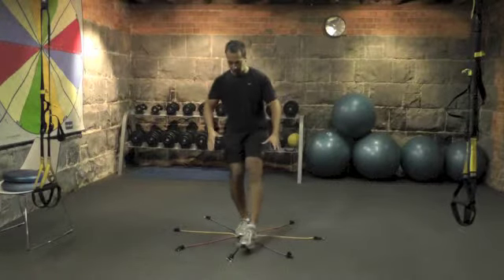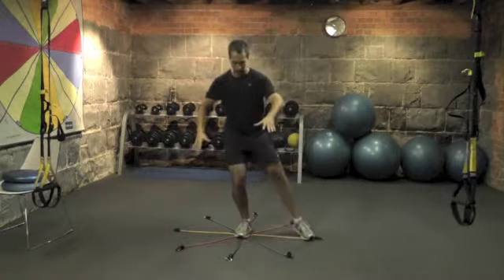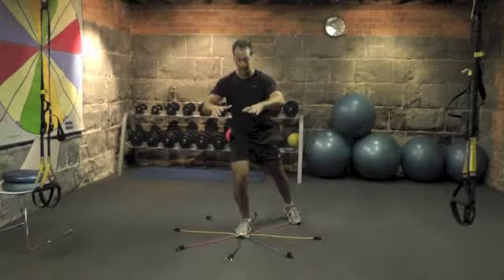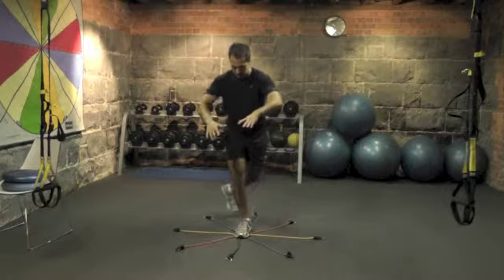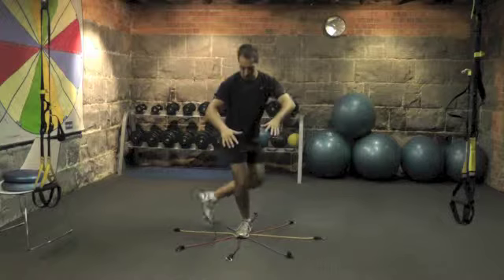Then what you'll get them to do is lightly touch out in front, then diagonal to the side, diagonally back, right back, diagonal again, to the side, and finish back.